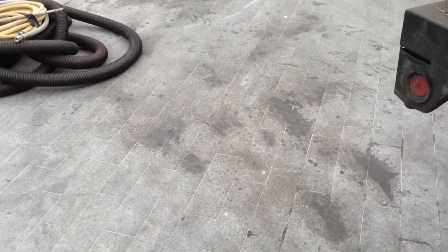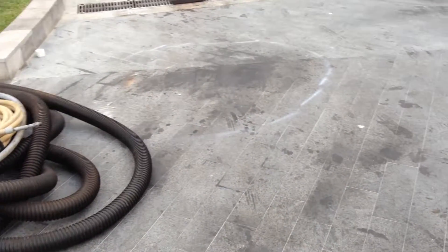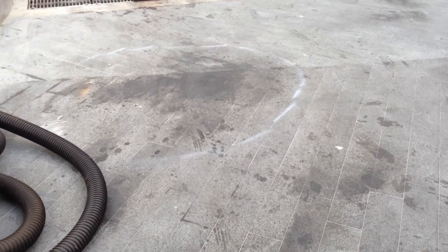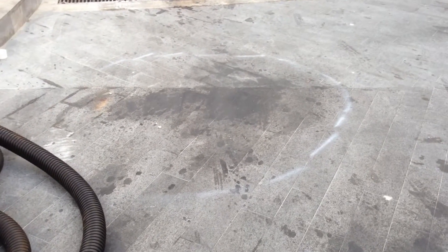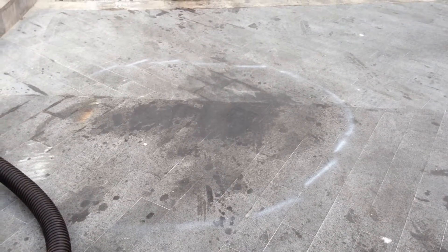This whole area — what happens with this gray granite is once it gets wet it turns black. So we are going to focus on this section here just to see what kind of impact we can make before the whole thing is black and we can't really tell.